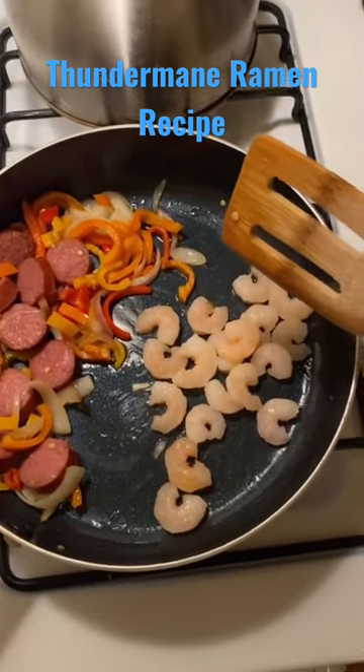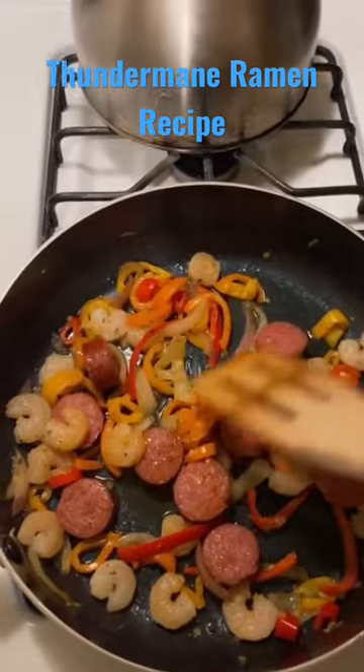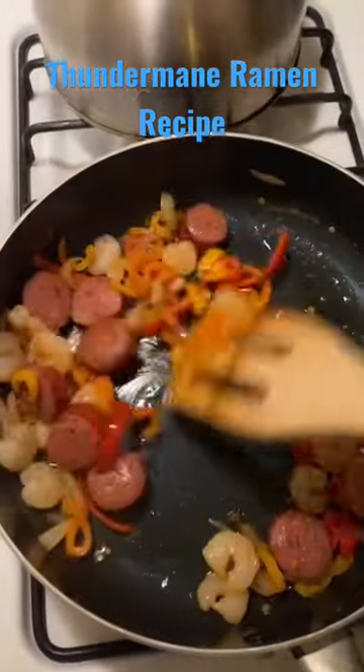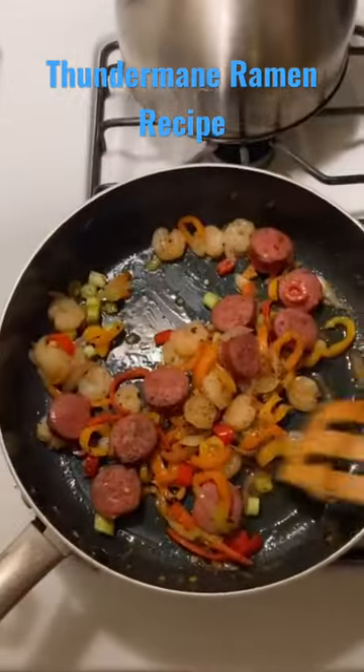Some shrimp in the skillet. Cajun seasoning — season it all with the Cajun. Some chili flakes. Scallions. Black pepper.